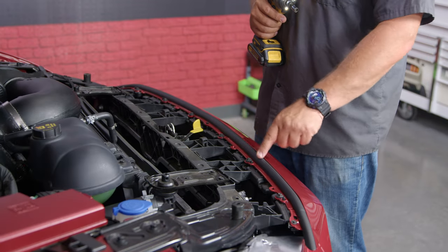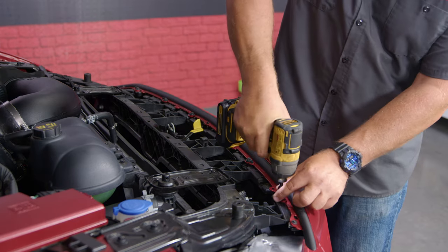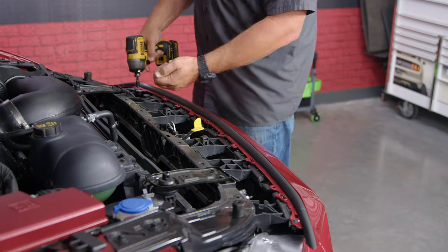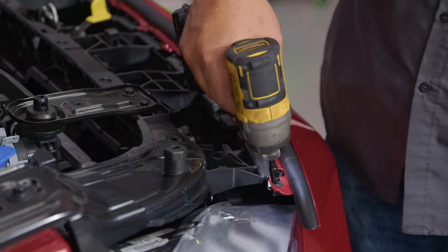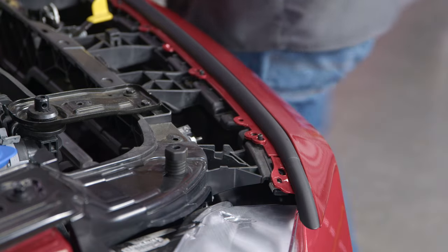Underneath the cover, there's going to be eight screws holding the bumper to the actual support. We're going to start with the larger ones, then take out the two small ones on either side, and we can move to the wheel wells.